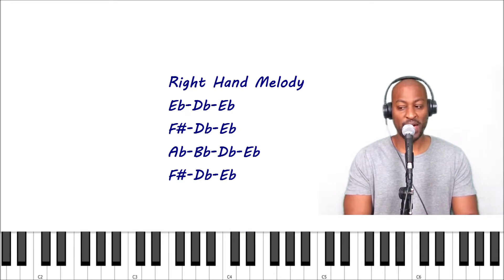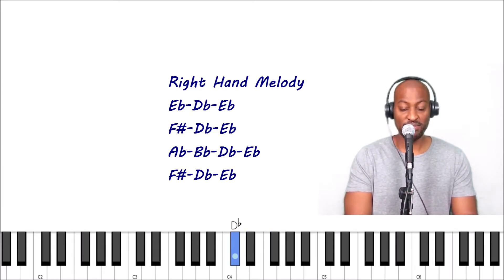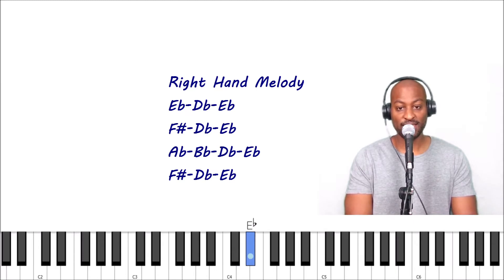So that's the pattern. I'll play it slower: E flat, D flat, E flat, F sharp, D flat, E flat — then go down to A flat, B flat, D flat, E flat, F sharp, and back to E flat. I'll play it slow then gradually speed it up. Again, you want to do this with one hand — this is for your right hand.